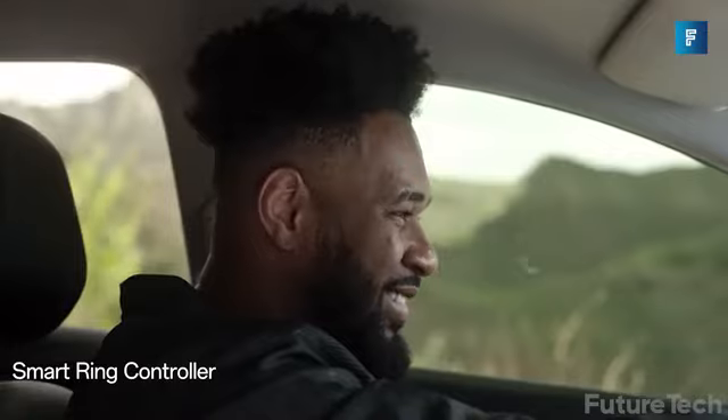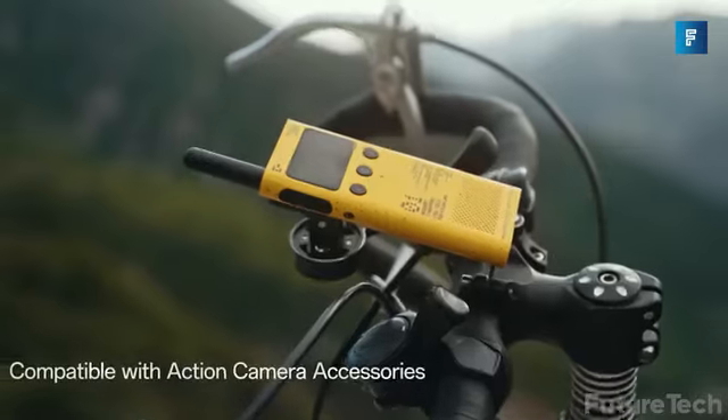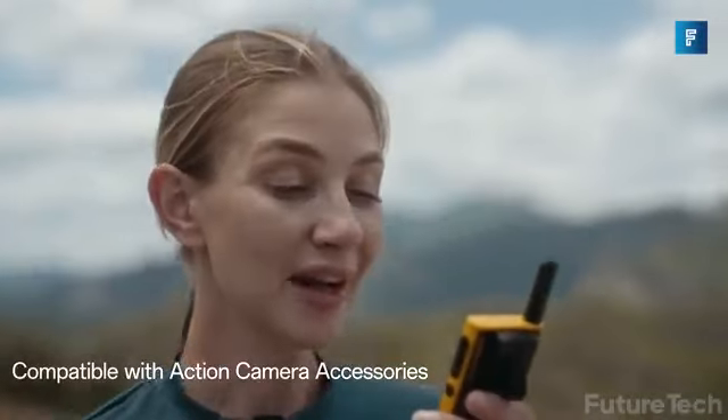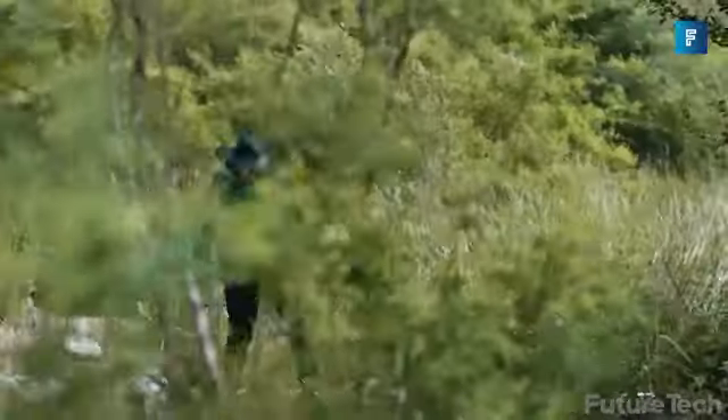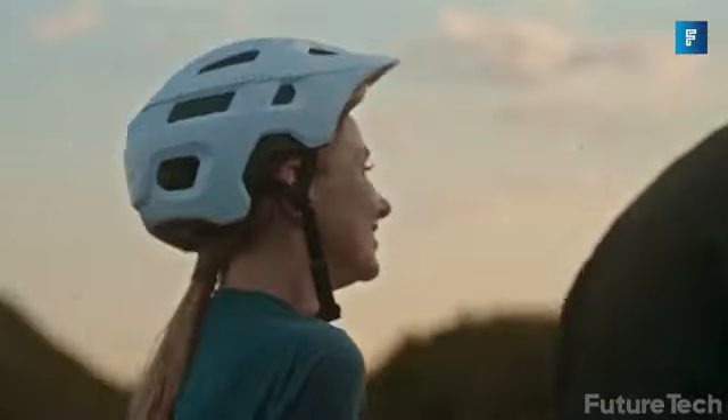If you want to document your climbs, treks, or just general outdoor mayhem, LITO has a compatible action camera that easily slides in. Built to be wearable, this gear won't slow you down when you're having fun outside.